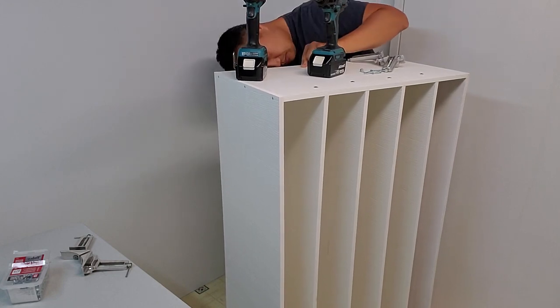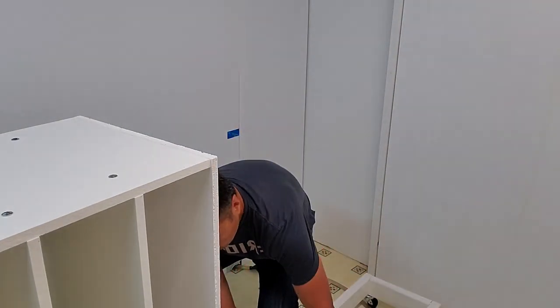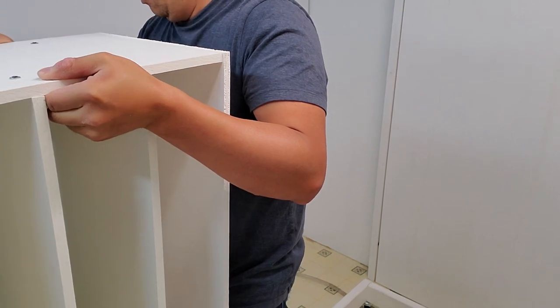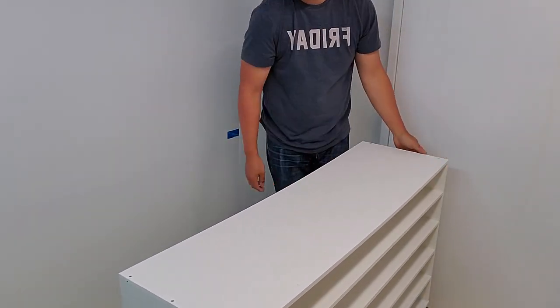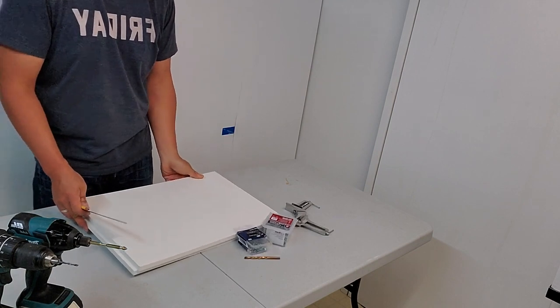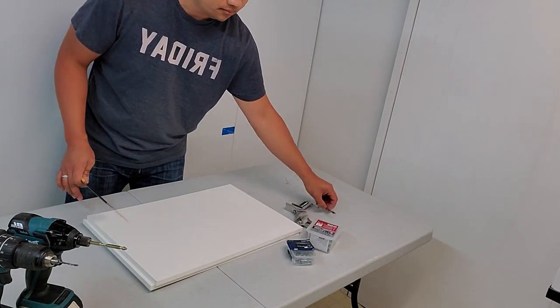Remember the rolling base we made earlier? This is where we start using it. I place the entire unit onto the rolling base, making sure the bottom plywood piece is in contact with the base. Now I can easily roll this out of the way to have space to work on the second section of the rack.